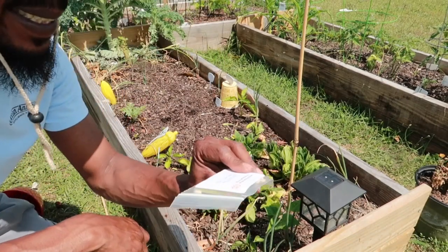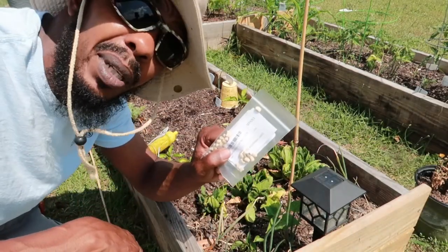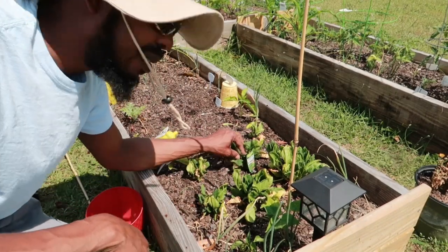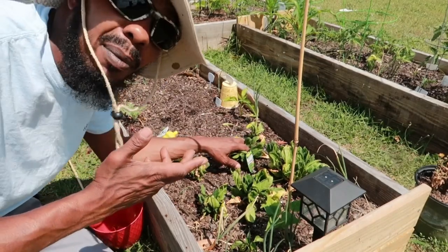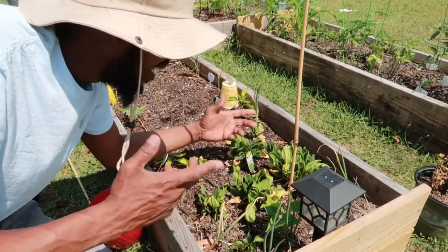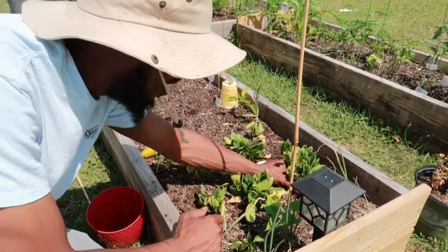And black-eyed peas. Fun fact: these are the same black-eyed peas that's in the package, y'all. But before I do all that, I got some spinach out here — I don't know why, y'all, but they're out here. Some of them are starting to go to seed, so I'm just going to pull what I can, eat them, and be through with them. I'll try it again in the fall.